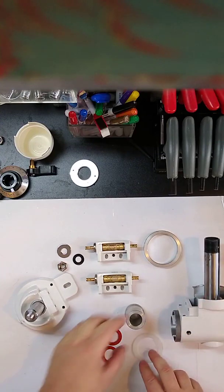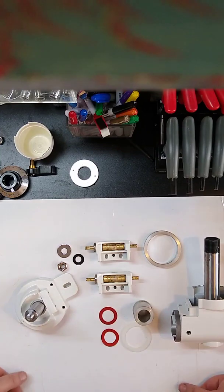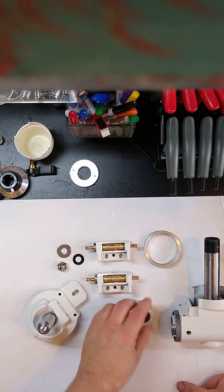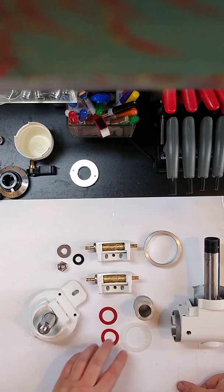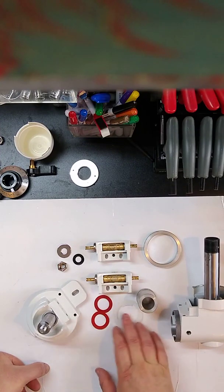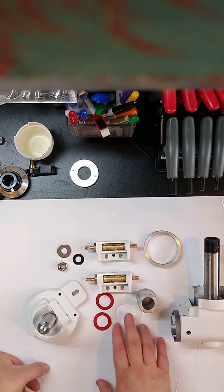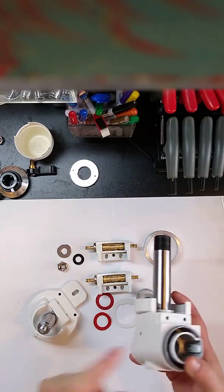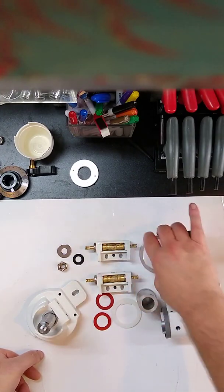Welcome back. What I put together here are all the parts that we need to put together the declination axis. We have the saddle, the shaft, the declination worm gear, the various spacers and such that we need. We have the worm assembly and here's the declination housing and the declination setting circle.